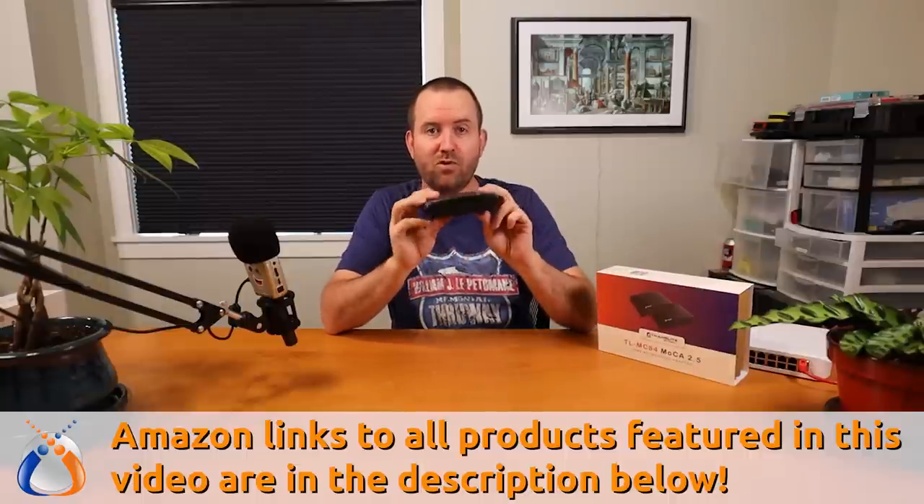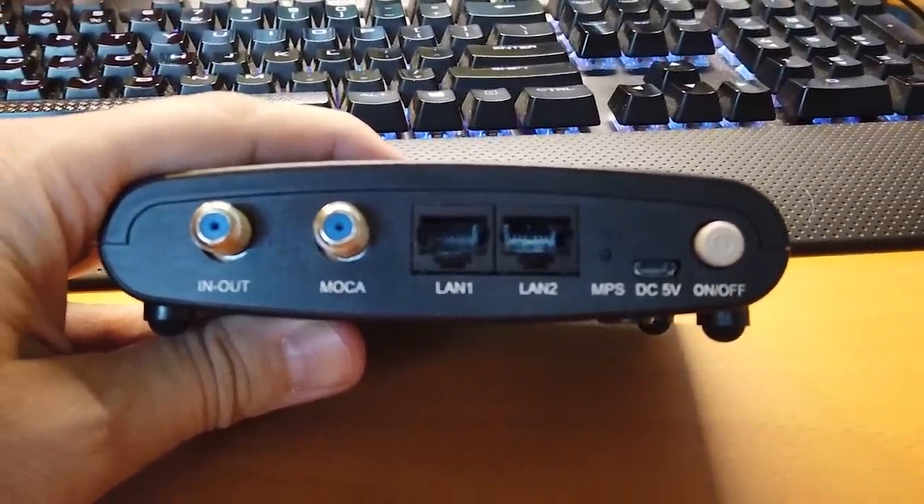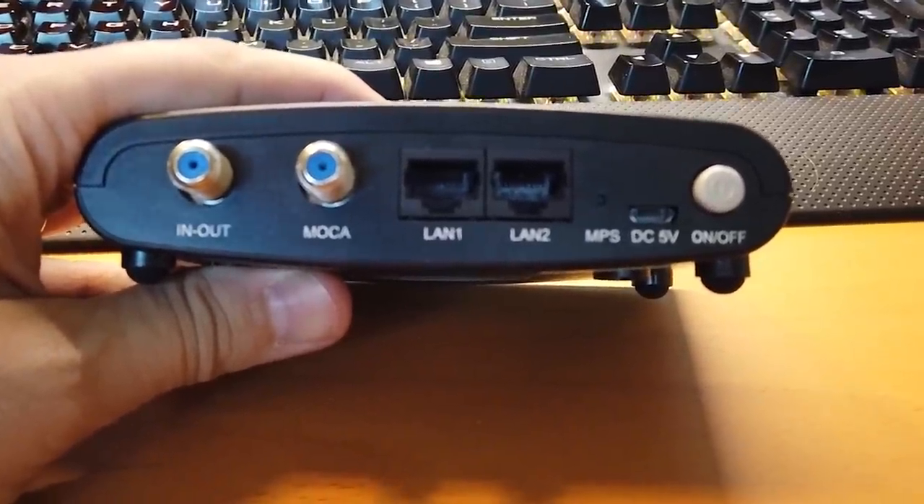I'm also going to show you how to wire this into a home that has existing coaxial wiring. The device is very simple: you've got coax in and out, then another coaxial connection labeled MoCA for the MoCA network itself. It also has two gigabit ports that function as a gigabit switch. You also have a reset hole, it's powered by 5-volt micro USB, it comes with the power adapter, and there's a physical on/off button.